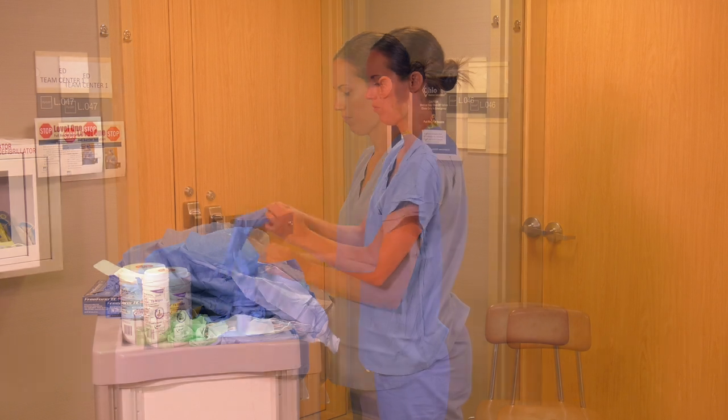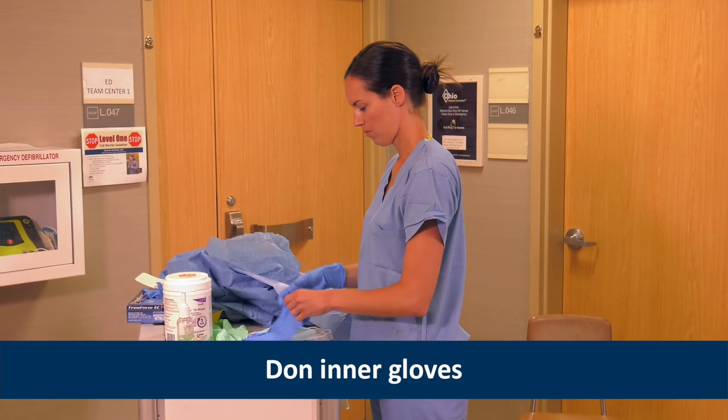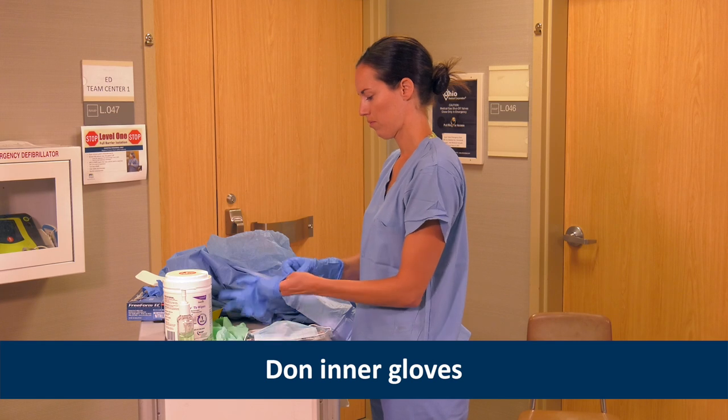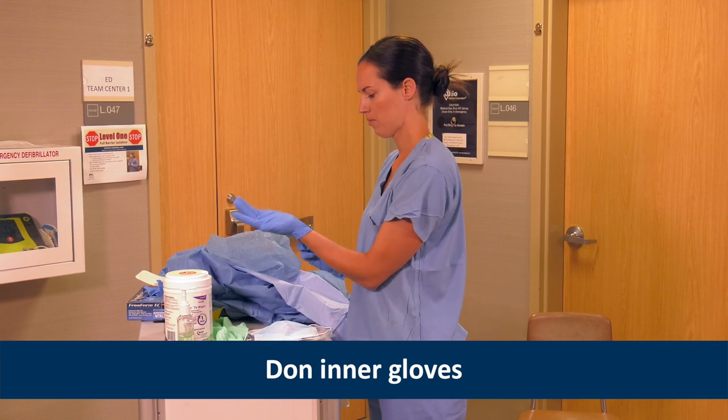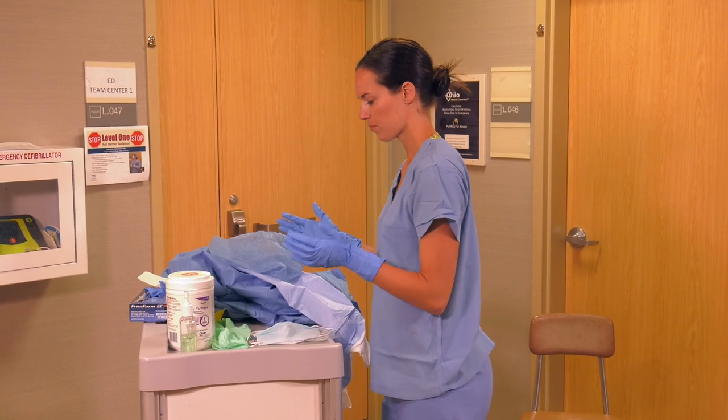Since Heather suspects viral hemorrhagic fever, or VHF, she dons inner gloves with extended cuffs. If a respiratory HCID is suspected, she would put on a single pair of gloves later in the donning process.